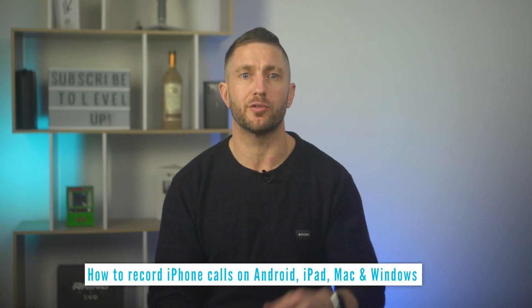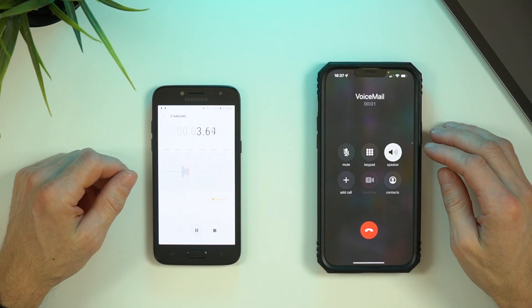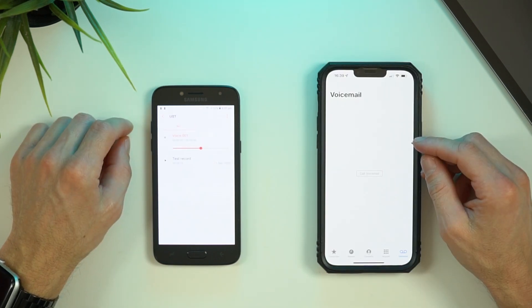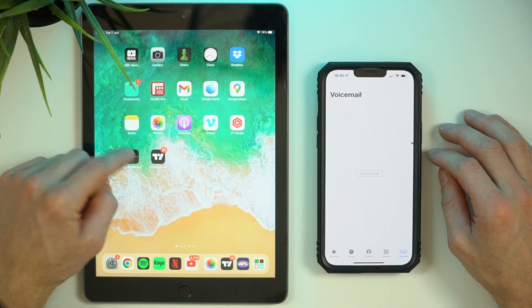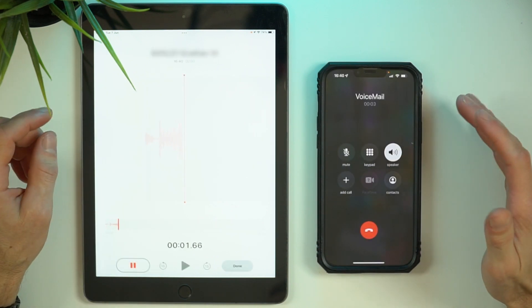Likewise, when you want to record your phone call from another phone — in this case an Android — just open up whatever Voice Memos application there is and repeat the process. Moving on to an iPad, we just use the Voice Memos app to record the iPhone call once again, as with the Apple Watch.